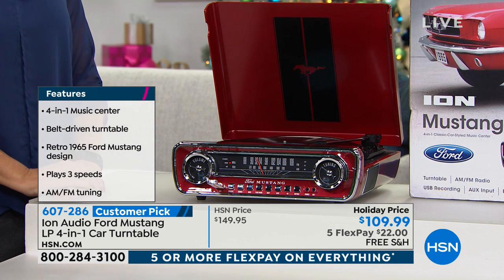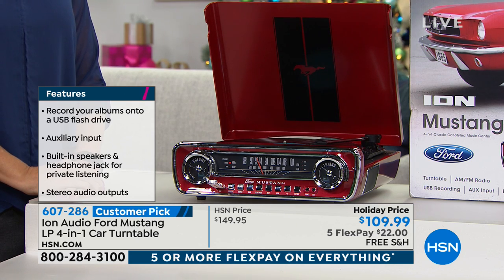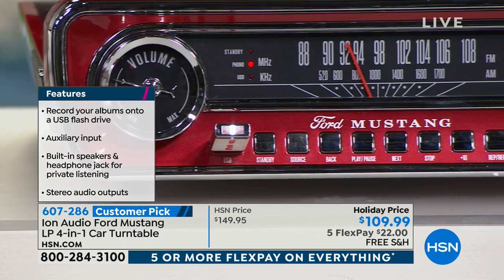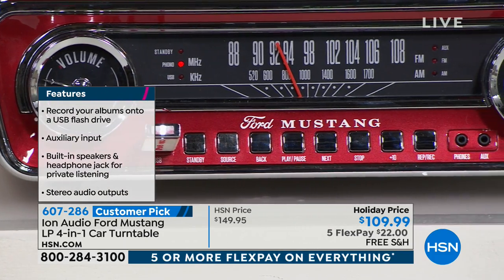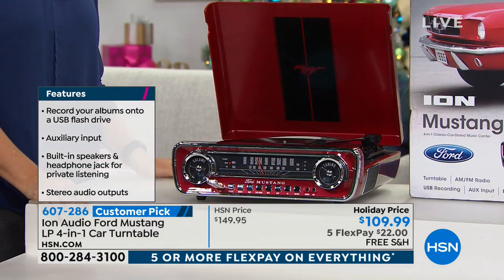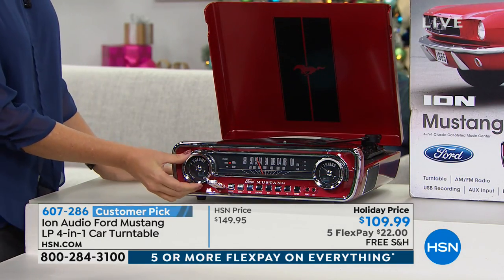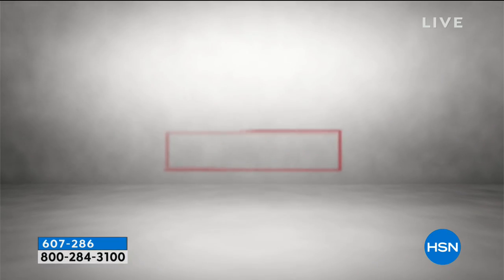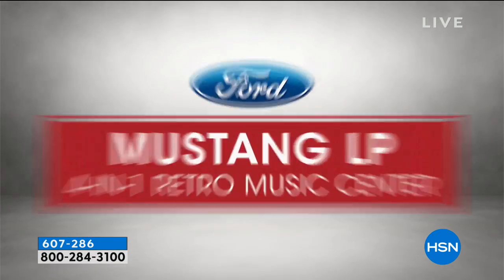Classic styling — it kind of looks like the inside speedometer of your Ford Mustang, and that's the design. It's the nostalgic look but with modern features. It has that old-school rotary dial to select your AM FM stations, then you've got a belt-driven turntable on the top — that beautiful ruby red Mustang or that black lacquer finish.